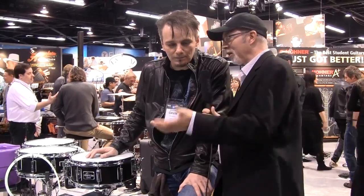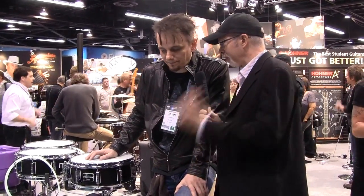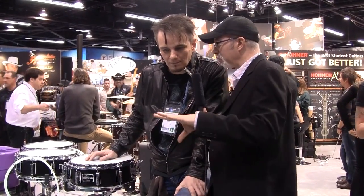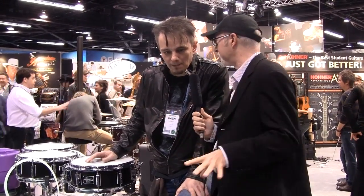Hi, this is Joe Bossa with Music Radar, and I'm here with world-renowned drummer Gavin Harrison. How are you doing? I'm good, thank you. It's a pleasure to see you. Pleasure to be here. And we are here with your very own signature snare drum, the Pro-T-Anne. Why don't you tell me what you were looking for in your own signature snare?